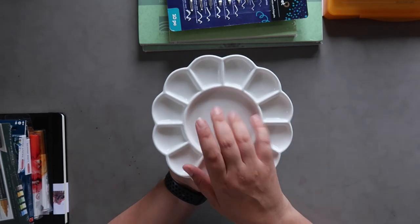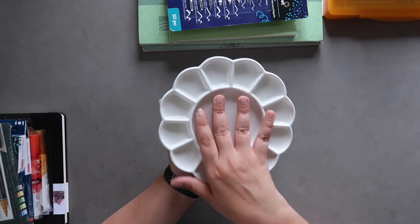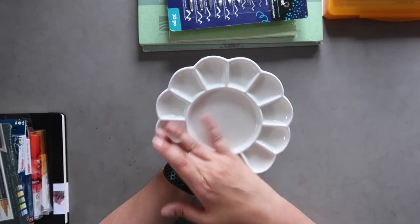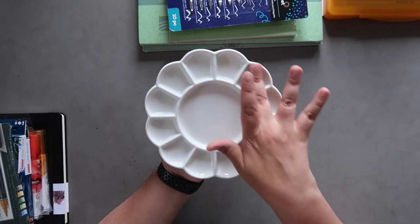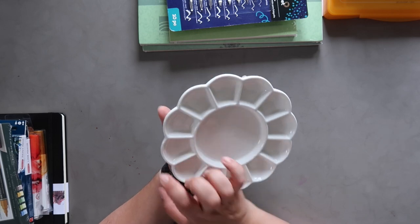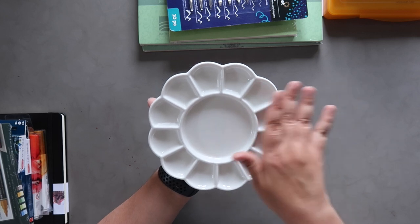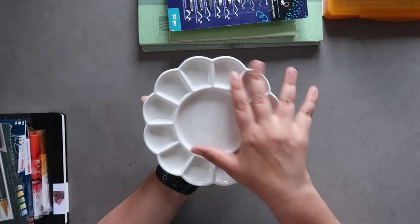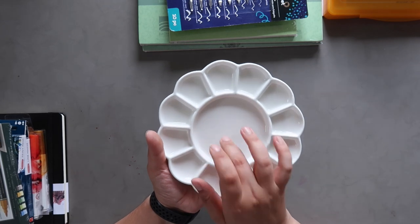I also got this ceramic palette from AliExpress — I meant to do all the Amazon ones but that's fine. I really like it because it has 12 wells around the middle, and I had this idea of doing a color theory basics video — color mixing, color wheel, how it all works — and it's nice having 12 wells around the outside to do that. Also, it just looks pretty.